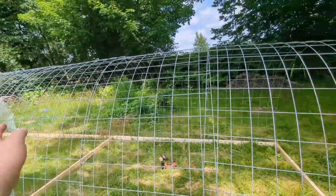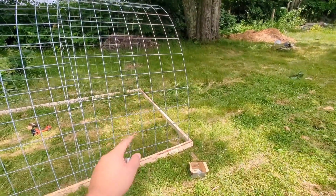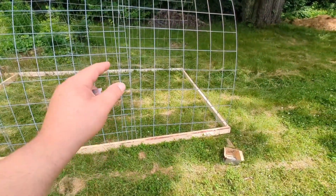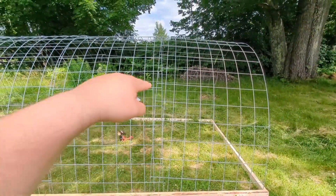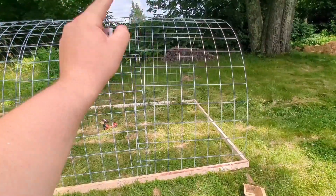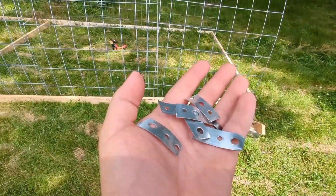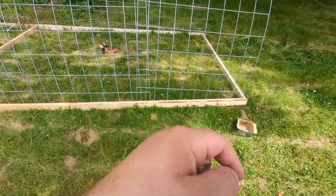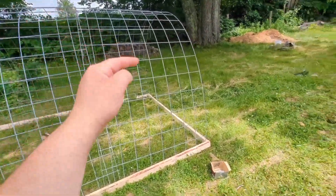We have the last two sections up. The last part in this step is going to be attaching the panels together with zip ties so that they don't wobble apart, and then attaching them to the base with this wire pipe hanger — aluminum — and some screws. That's the next step, and then we'll bring you back when we're on to the next.